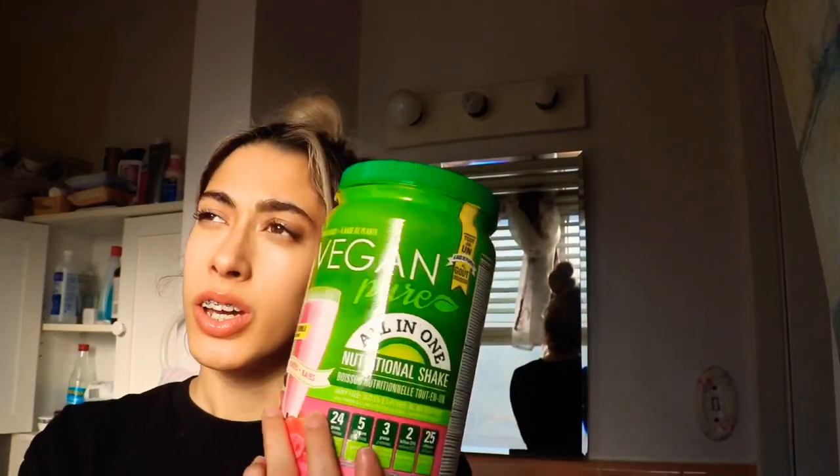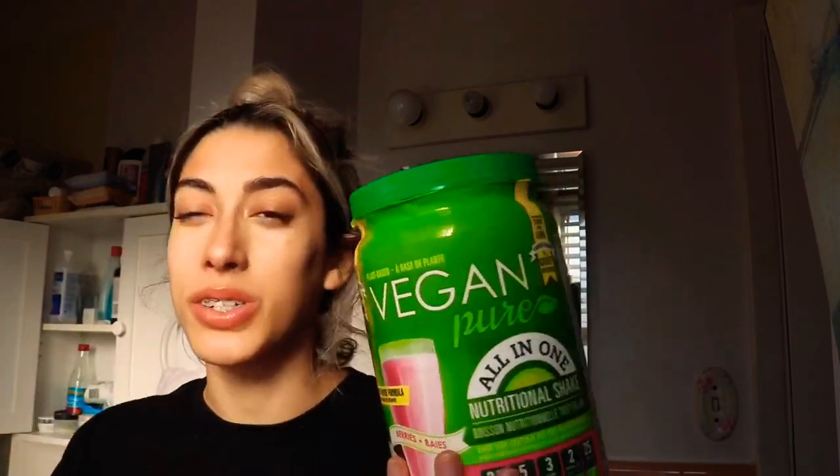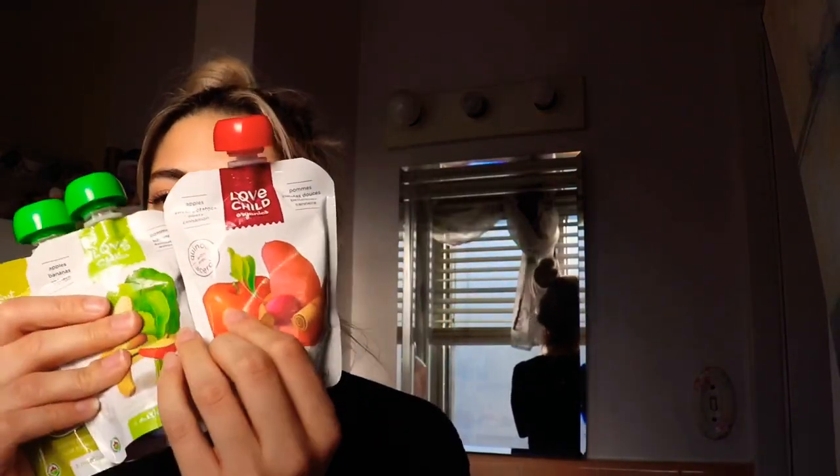Also, protein shakes. I got a vegan one. These are great to fill you up and feel like you have some nutrients in you. You can also make smoothies with protein powder — throw in bananas, strawberries, all kinds of fruits — so you feel like you're getting proper nutrition. I definitely recommend getting some protein shakes.